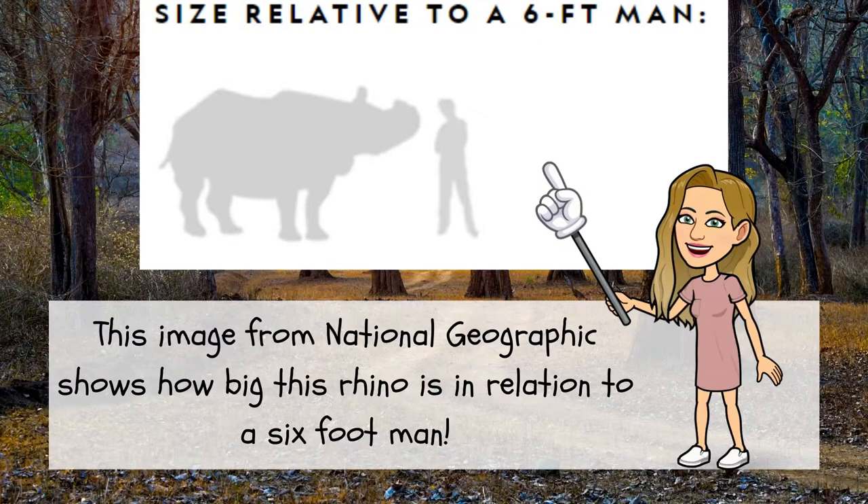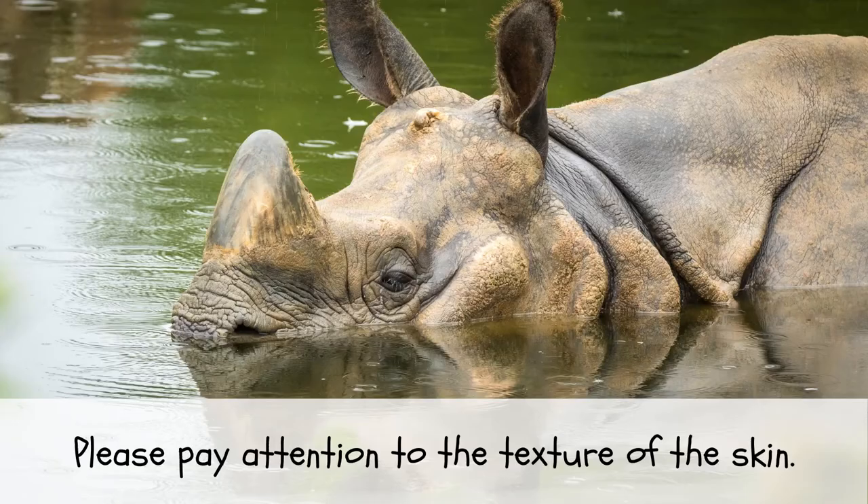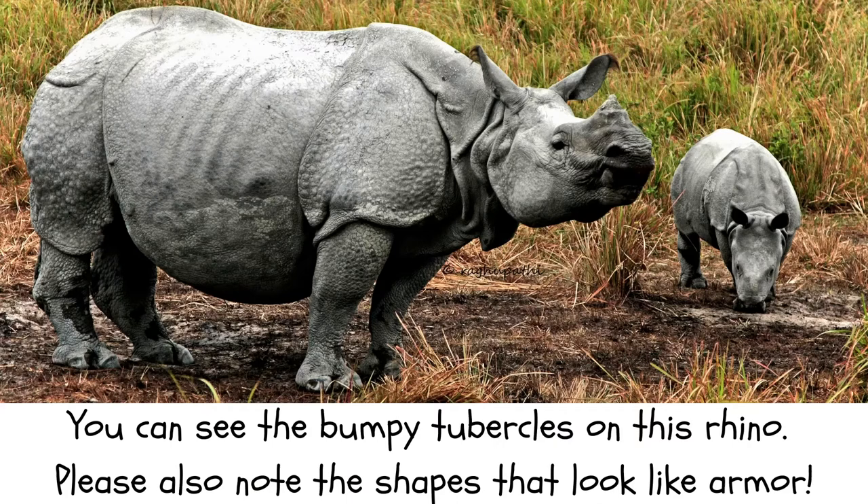Indian rhinos are really, really big. This image from National Geographic shows how big this rhino is in relation to a six-foot man. Please pay attention to the texture of the skin — you can see the bumpy tubercles on this rhino. Please also note the shapes that look like armor.